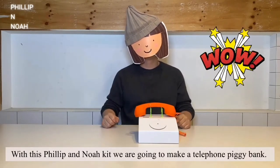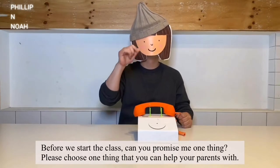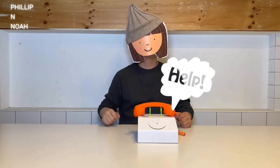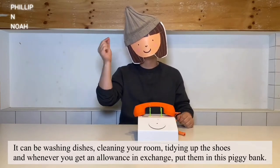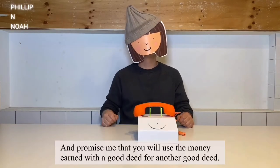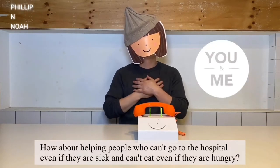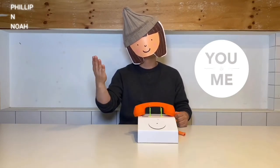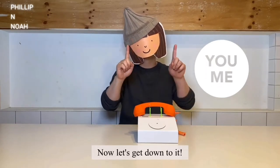With this Philip and Noah kit we're going to make a telephone piggy bank. Before we start the class, can you promise me one thing? Please choose one thing that you can help your parents with — it can be washing dishes, cleaning a room, tidying up the shoes. Whenever you get an allowance in exchange, put it in this piggy bank and use the money earned with a good deed for another good deed, like helping people who can't go to the hospital or who are hungry.